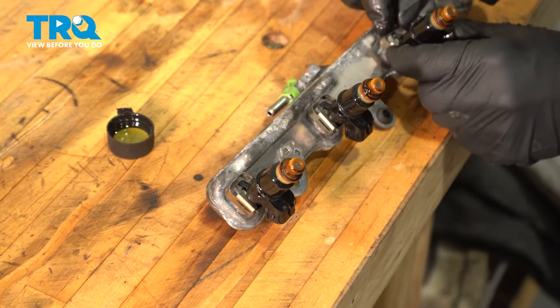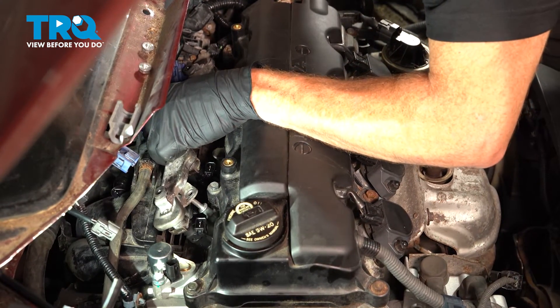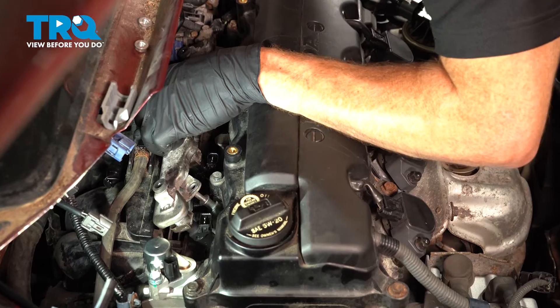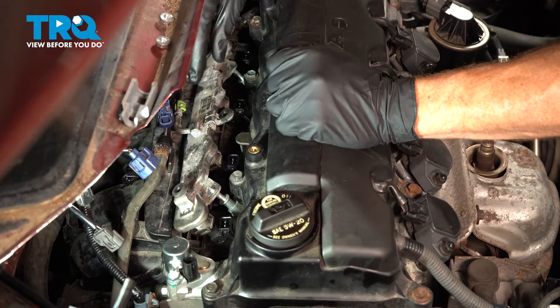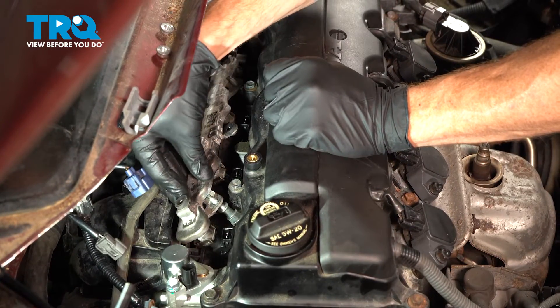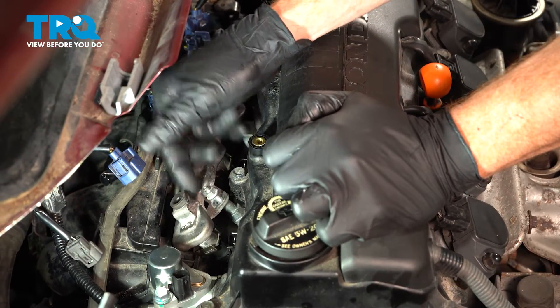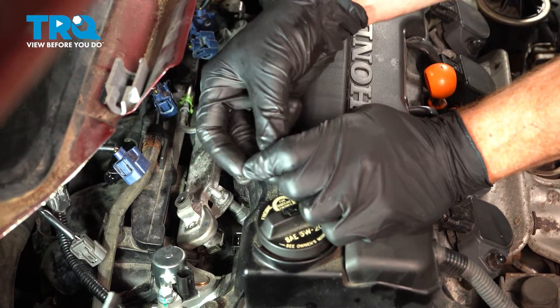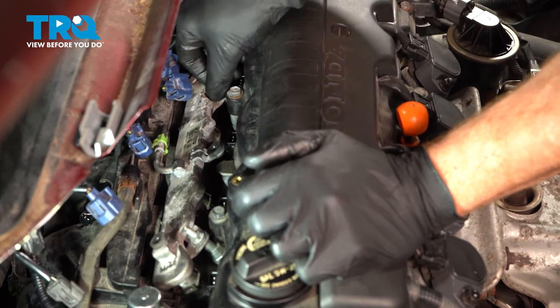Now back over at the vehicle, let's continue on with putting this in place. Be extremely careful for each one of those fuel injectors, making sure that they do slide into their proper placement, as well as each of those two studs. If it feels like you have to force it, more than likely something is not aligned properly. Once you have that slid into place properly, we'll continue on with the two 10-millimeter headed mounting nuts — snug them up and torque them to 7.2 foot-pounds.